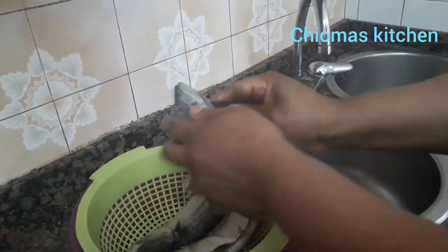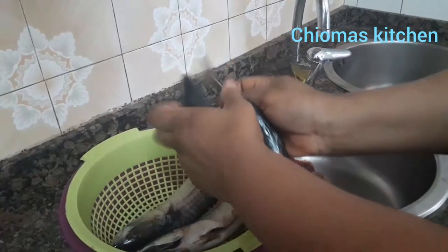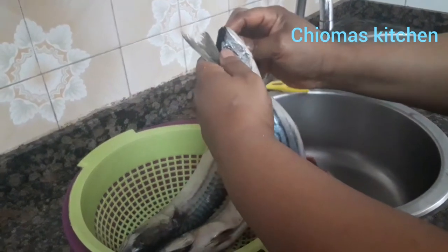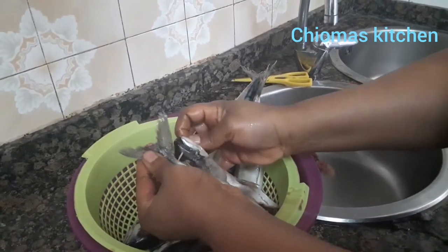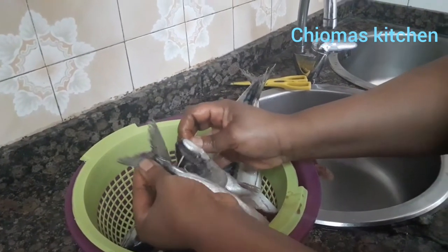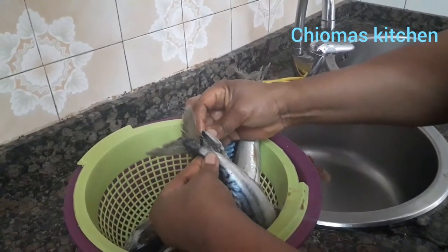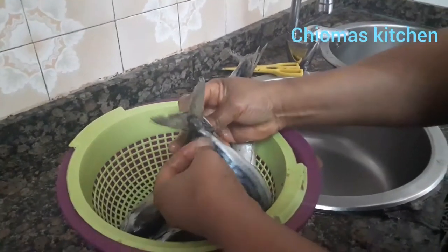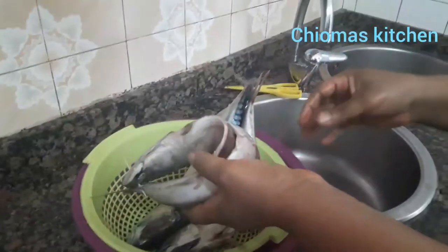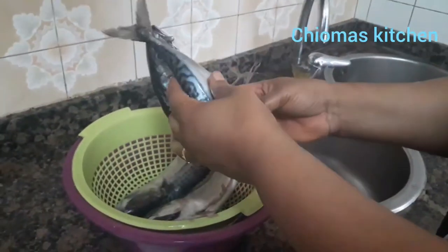You bend the fish like this and use your toothpick to hold it in shape. You put it like this — you can see. After grilling, you can also use it in other ways.